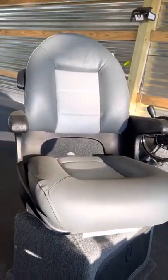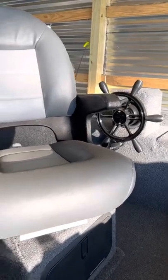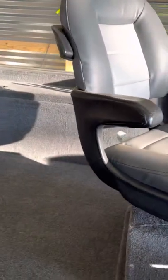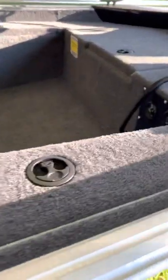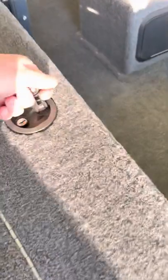We got the high-end seats on it instead of the standard seats — I did that on purpose so it'll be more comfortable. It's got lots of storage; there's a storage compartment right there.